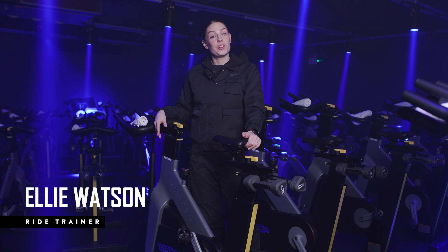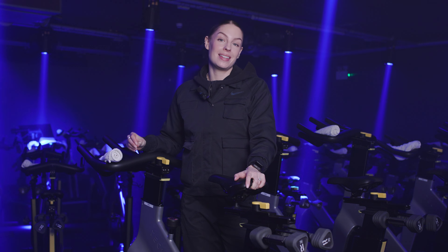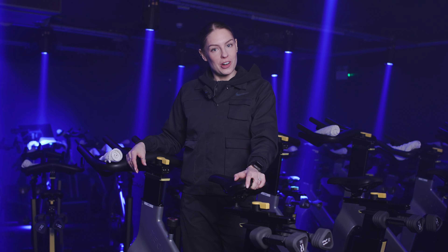Hi everyone, my name is Ellie and I'm one of your ride instructors here at One Rebel. Today I'm going to be talking to you about how to properly set up your bike for your next ride session.